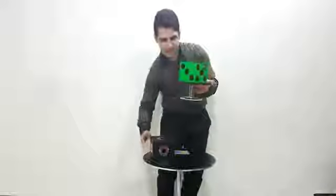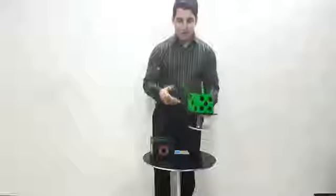Okay, this is the green dice. Thank you for watching this video.